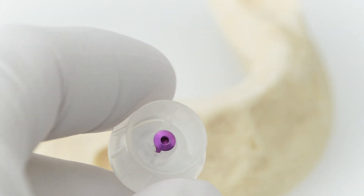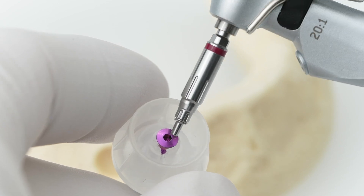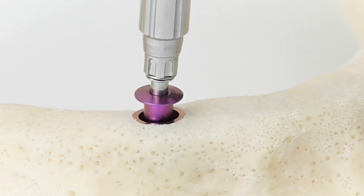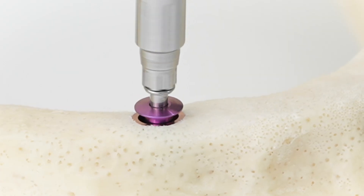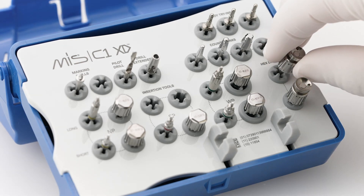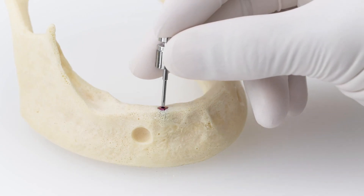Use the insertion tool to remove the cover screw from the packaging and place it into the implant. To complete the procedure, use a screwdriver to tighten the cover screw onto the implant.